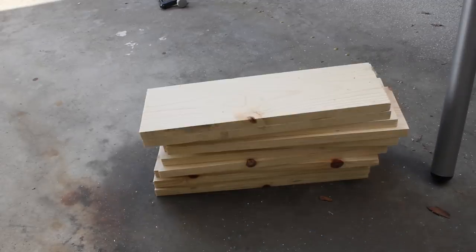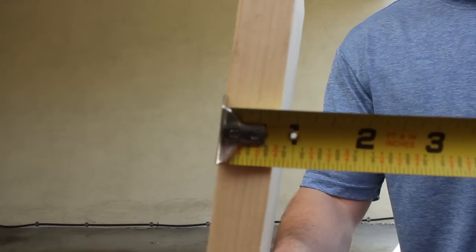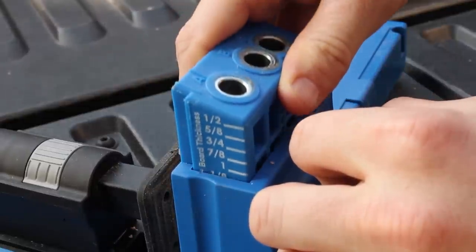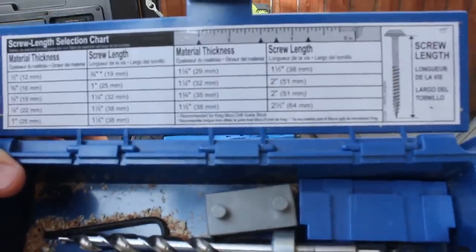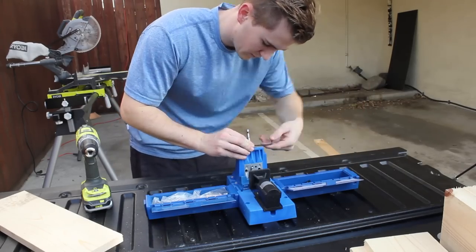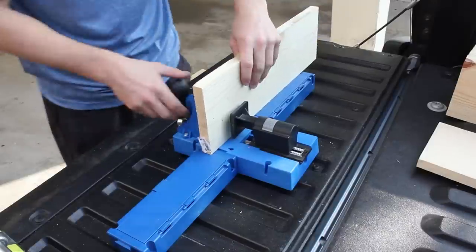Once all my cuts were made, I set up my jig to drill out pocket holes for attaching my pieces together. To do this I measured the width of my wood, set the drill guide block to that thickness, and set my drill depth based on the screw length chart that Kreg provides. I then marked up my points and drilled out all my pocket holes.